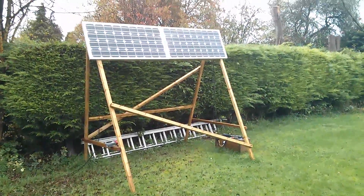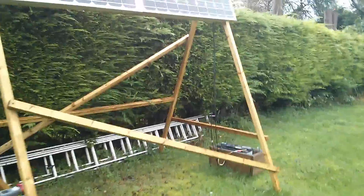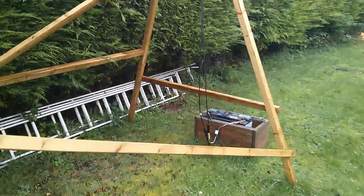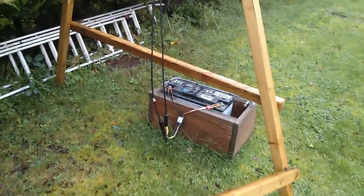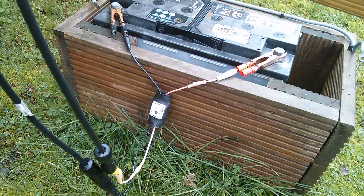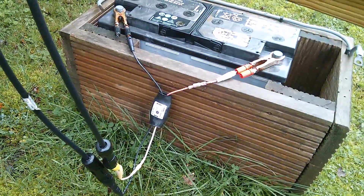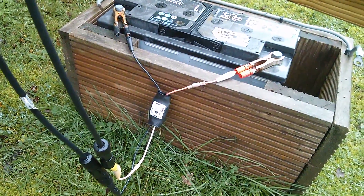Good afternoon all. I was just pacing around the garden bemoaning the dreadful weather when I noticed that on my solar power system, my charge controller, my PWM5, doesn't have a flashing blue light. I thought, well, what's happened there? Probably bad connections caused by rust.